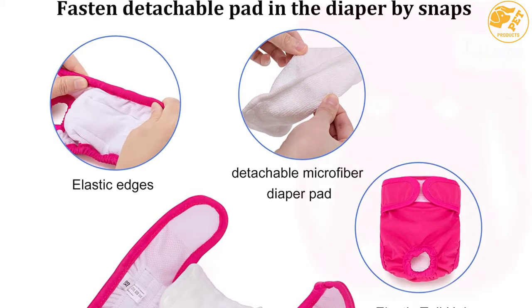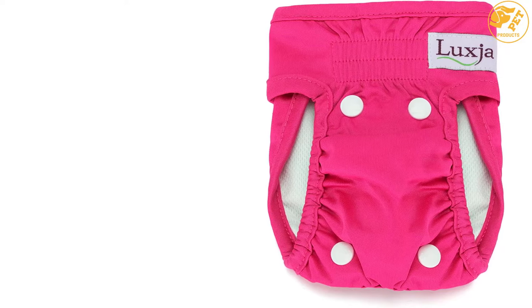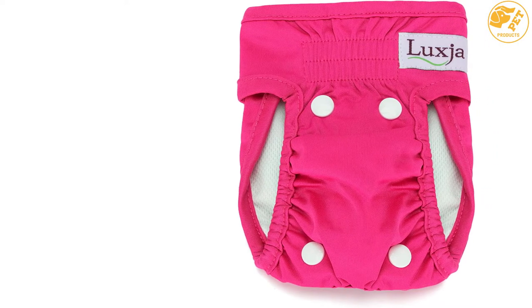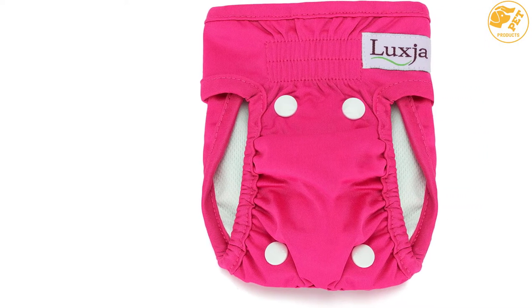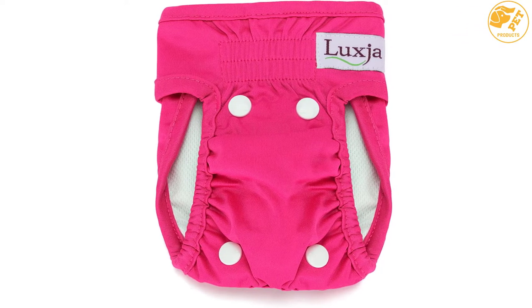Moreover, it offers great absorbent efficiency. The dog diaper is easy to wash — it is easily washable using your washing machine. However, it must be noted that the detachable diaper pad must be washed separately.